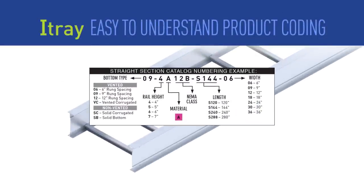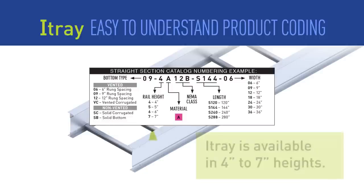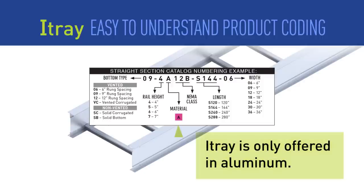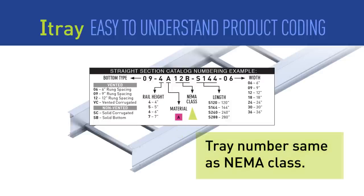This new product line was redesigned from the bottom up, including how we identify the individual products. For straight sections, I-Tray will be offered in a variety of vented and non-vented bottom styles. The overall rail height is clearly marked, and the tray material is listed clearly. I-Tray's I-beam design is stronger than our previous line, so no series choice is needed. We also eliminated the need to cross-reference the tray number to a NEMA standard.